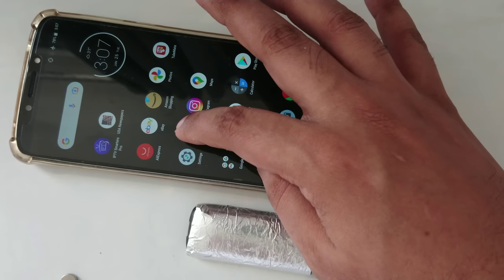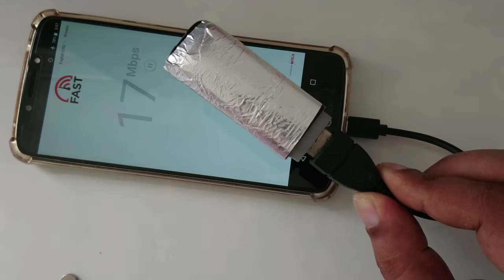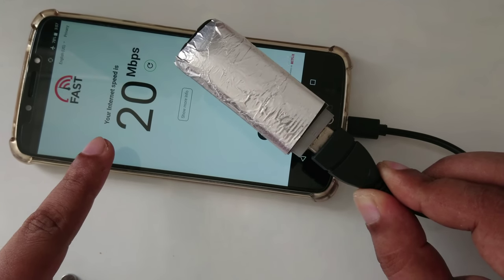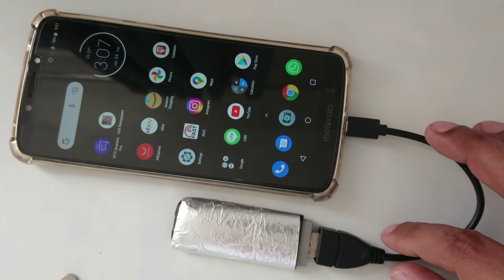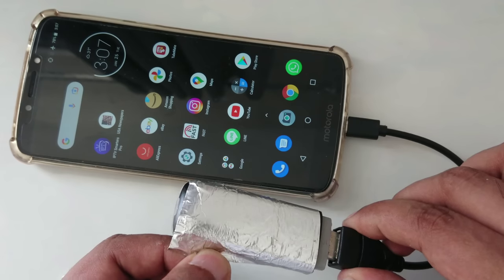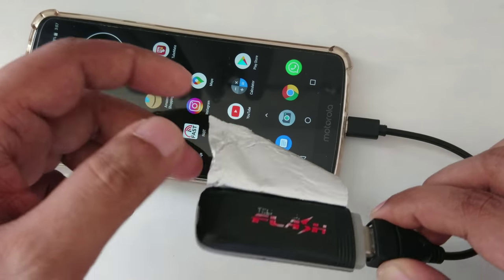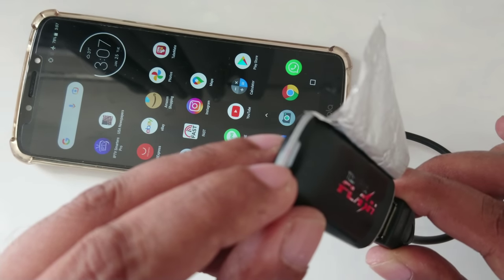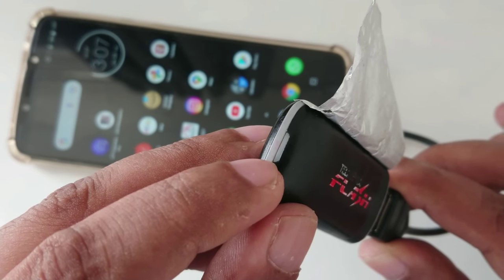Now I'm going to do a speed test again. Simple and easy method. As you can see, if I remove here — you can see the light is turning on, and yes, it's detecting the internet. The green light is turned on. This means it's working perfectly.